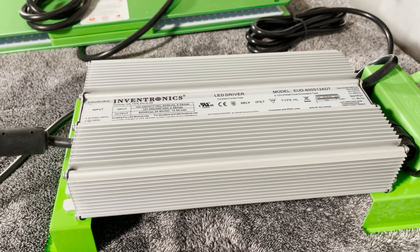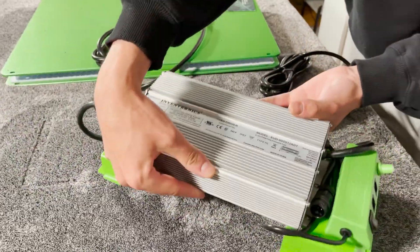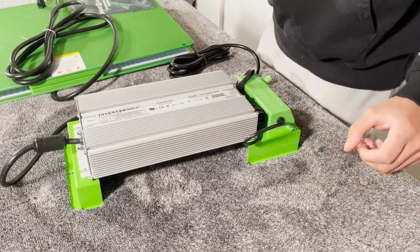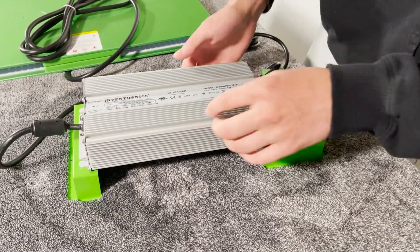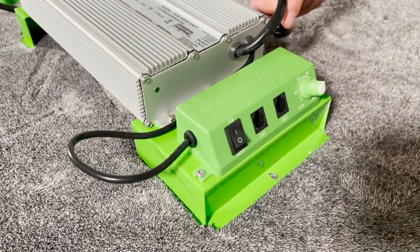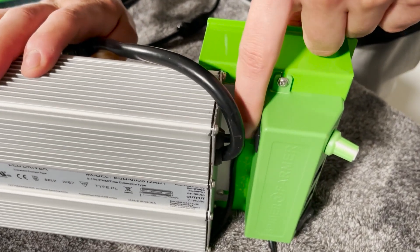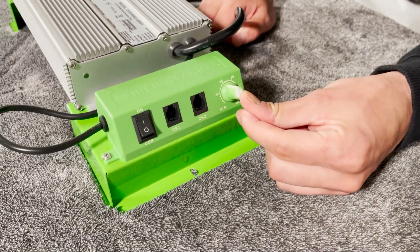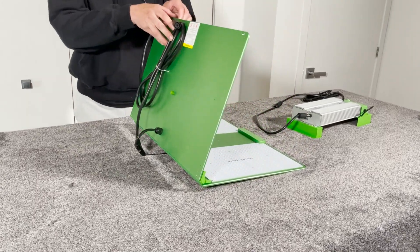The first thing we can notice is that they are using the Inventronics driver instead of the Meanwell driver used in previous models. I really like that the driver and controlling module are already assembled — it makes this a great plug-and-play product. The driver is well made with fins on each side to dissipate heat. The module has two RJ ports for remote controlling and daisy chain options. They've also included a switch on the back to turn off the manual dimmer, a simple on/off switch, and a rotating device for manual dimming.